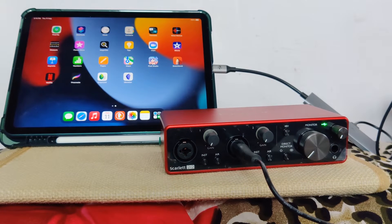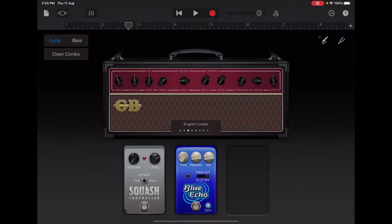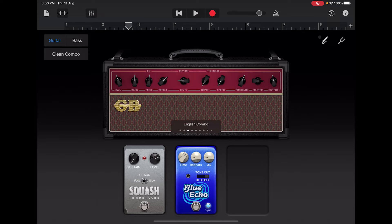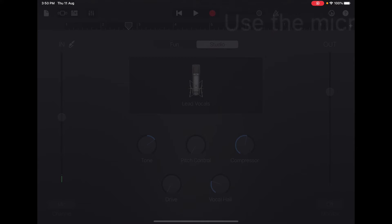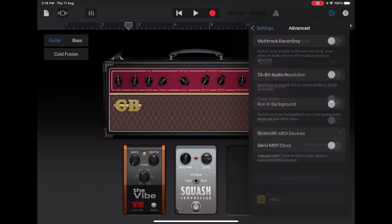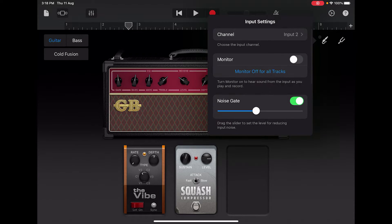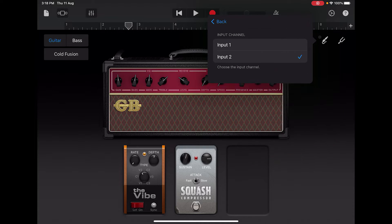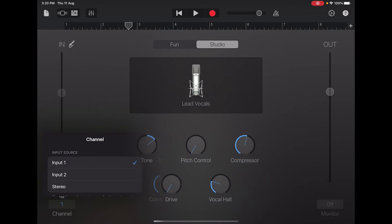If you're using an audio interface with multiple inputs, like Focusrite 2i2, and you're trying to route your guitar input to the guitar amplifier channel on GarageBand and your mic input to the vocals channel, then this can be done by clicking on the gear icon on the top right corner and then enabling multi-track recording. An option to select inputs is now available on the top right corner of the guitar amp window, and on the left bottom corner of the mic window of GarageBand.